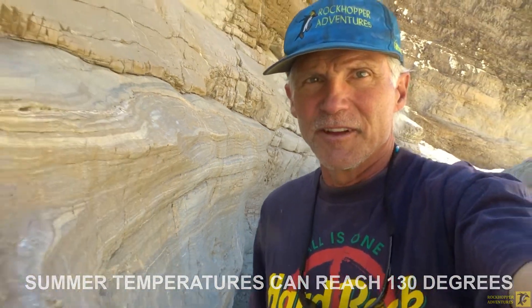This 1.7 mile hike is fairly moderate, however it's not something you really want to attempt in the midday in the summer here in Death Valley.